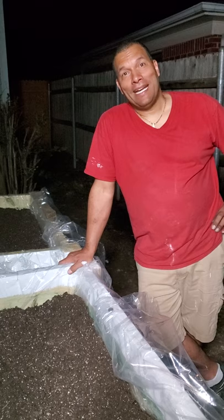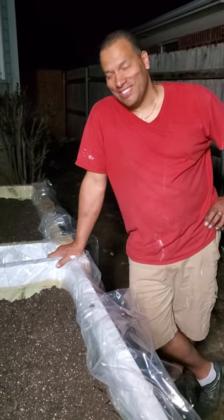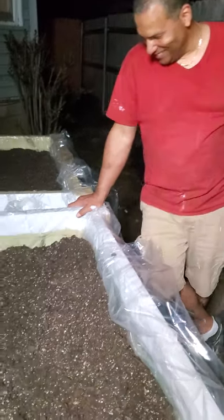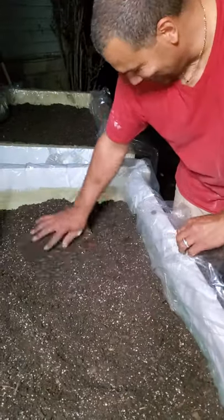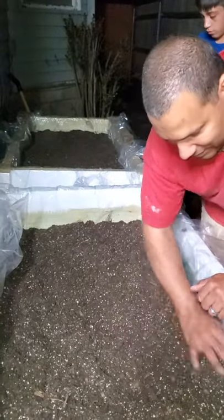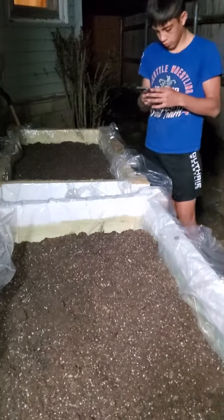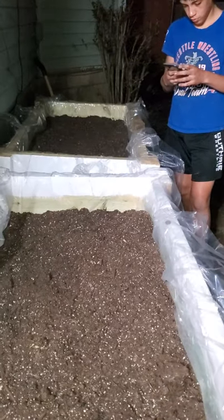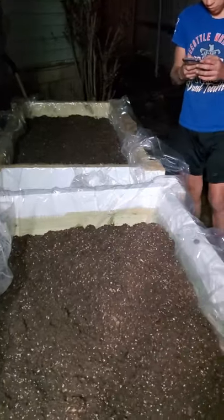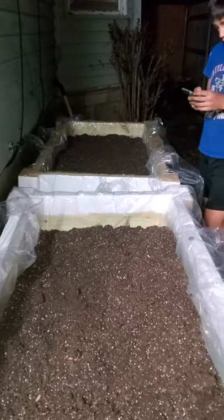I need two big bags of cow manure. We're going to mix it in. Another thing — you can put eggshells and banana peels in there, anything like scraps from other vegetables. It creates a good compost for your plants, fruits, and vegetables. Thank you to my husband for creating this wonderful raised bed.